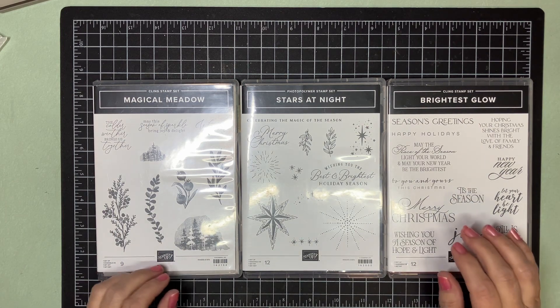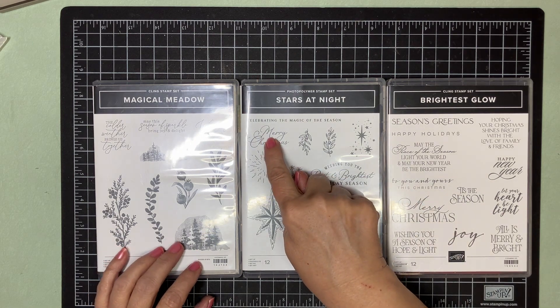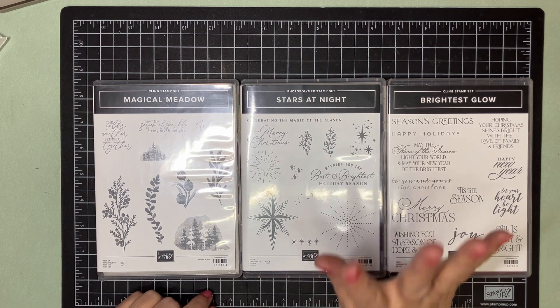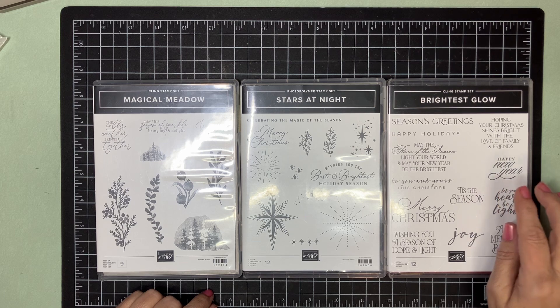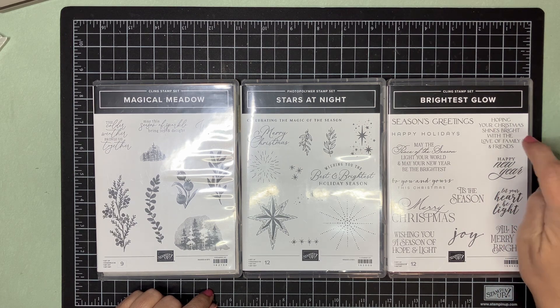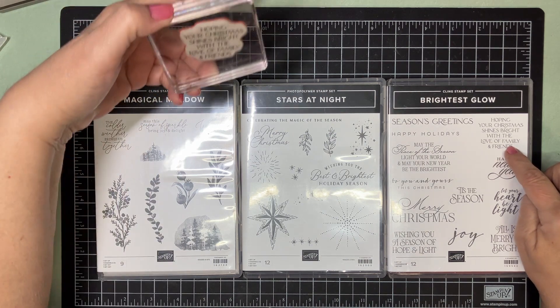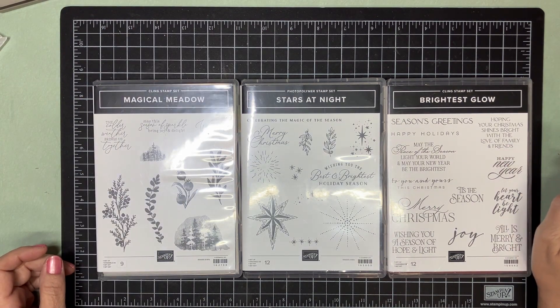So what we're going to be using out of these sets — we're using the Merry Christmas out of this set. From Stars at Night, we're not using any of the stamps, but we are using four of the dies, and I'll show you those in a minute. And out of this set, we are using this sentiment: "Hope your Christmas shines bright with love, family and friends."